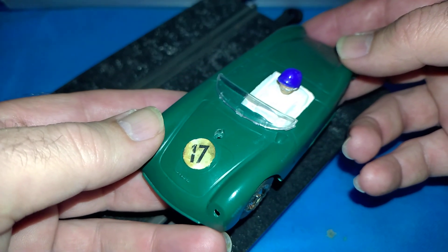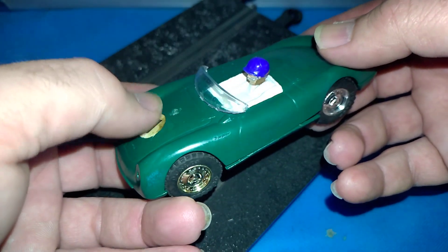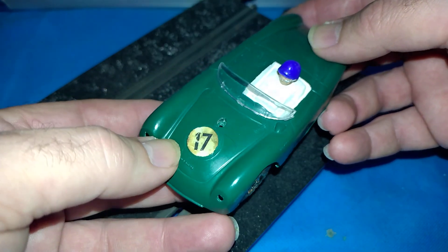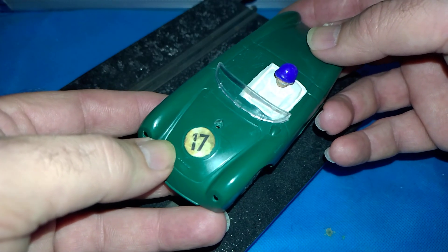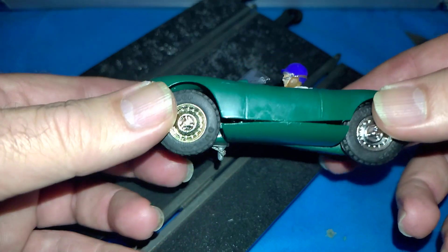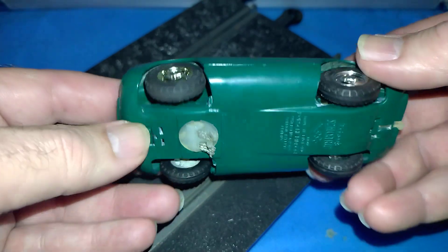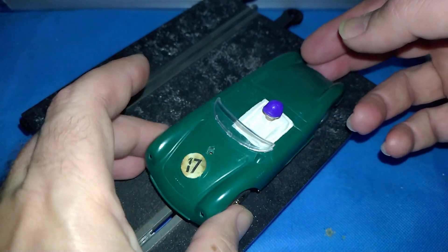I don't think they got two coats when they were originally made. I've added the windscreen and the headlights, and I found a number — I had this single number 17 sitting in the spares bag, so that's the number it scored. It's really starting to look like a proper little scale electric now.